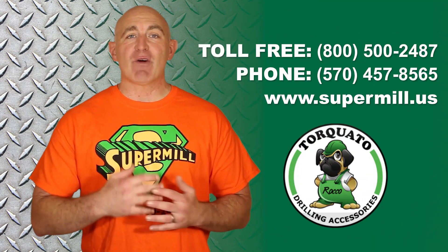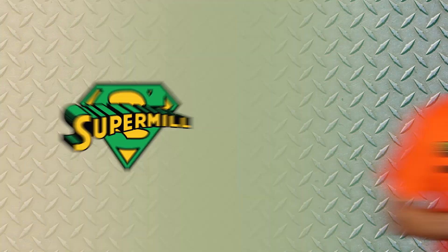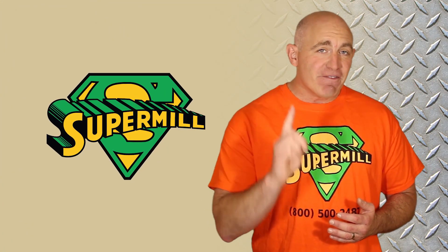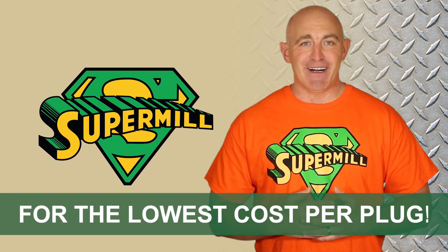So give us a call today or visit our website for more information on our popular SuperMill. Get the job done right the first time. Insist on a genuine SuperMill for the lowest cost per plug.